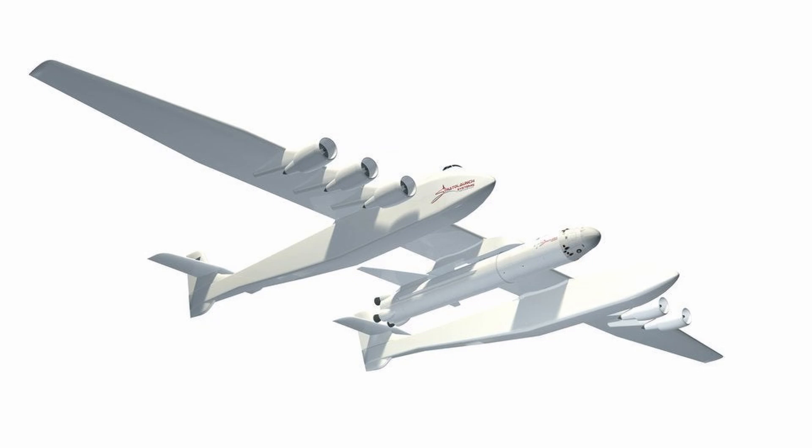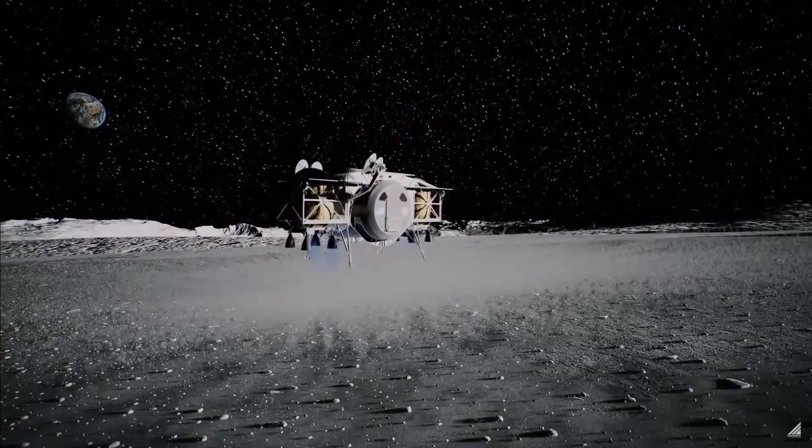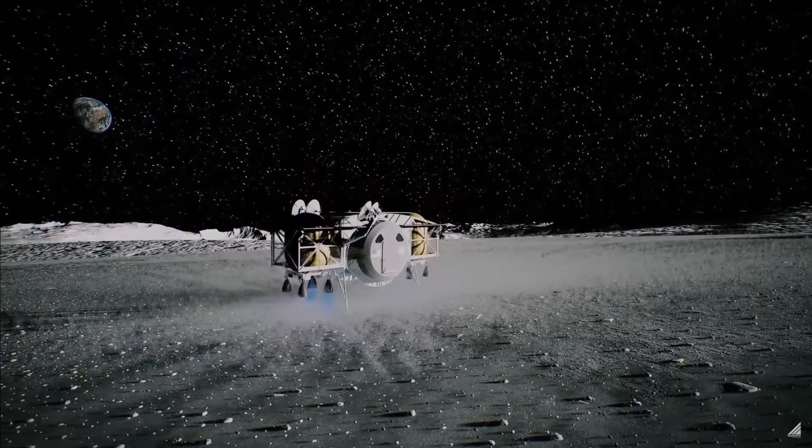The Falcon 9 Air was a partnership between Stratolaunch, SpaceX, and Dynetics, who are the people making that one lunar lander for Artemis, so that's pretty cool.